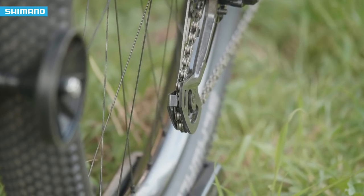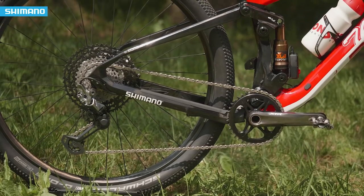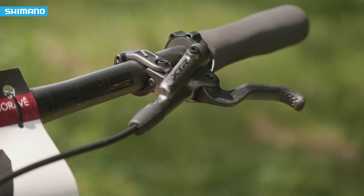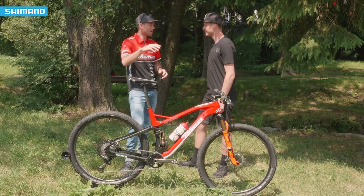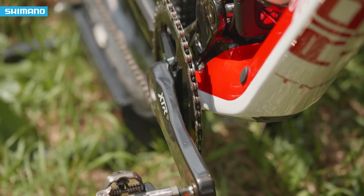Let's round up by talking about what you think of the groupset in its appearance. Do you think it looks cool? Aggressive? Yeah, aggressive is the right word because everywhere there's a little bit of an edge and it's like artwork. It's super nice and everybody is walking around the bike and seeing that — especially the crankset, it looks amazing.